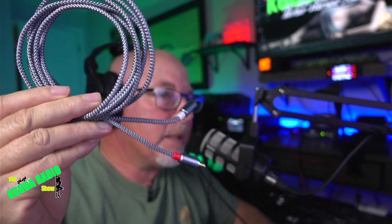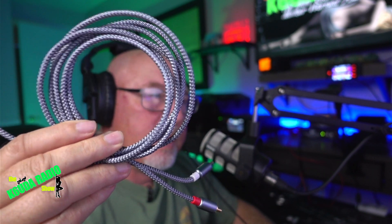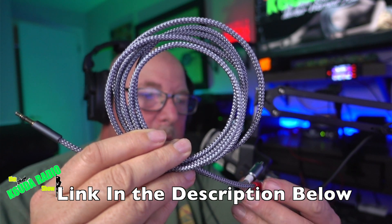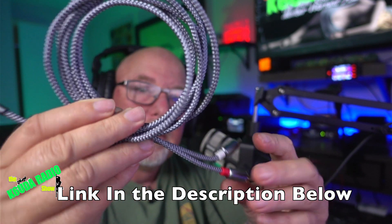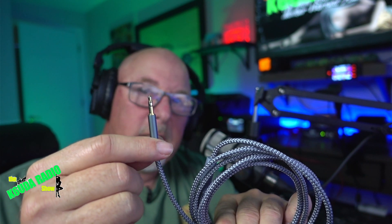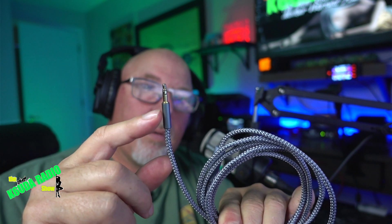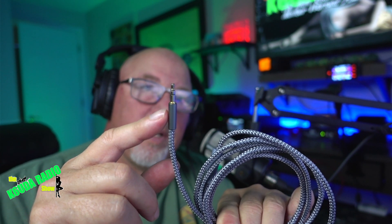The cable I'm using right now is this little guy — I got it on Amazon for just a few dollars. It's a 3.5 millimeter jack, and this end goes inside the port on the side of the 705.